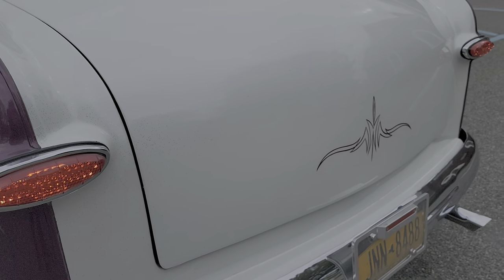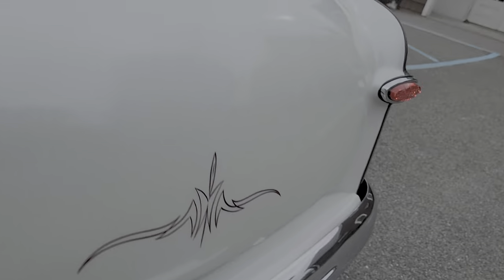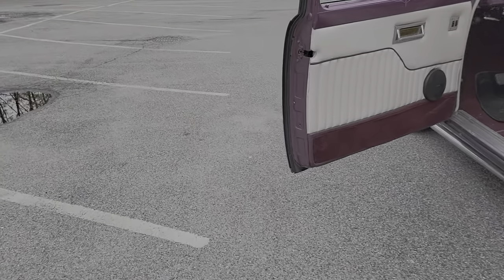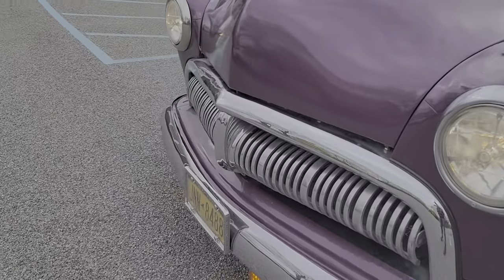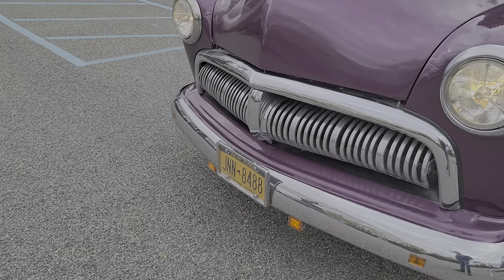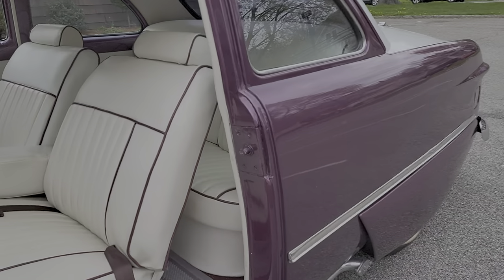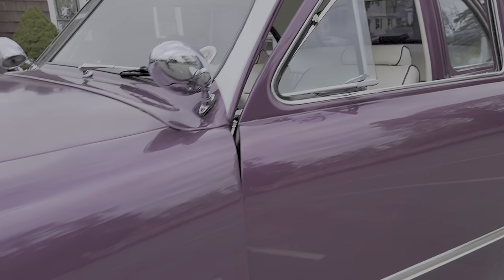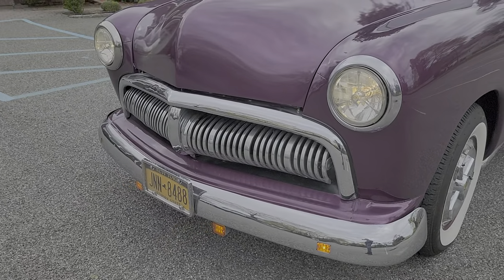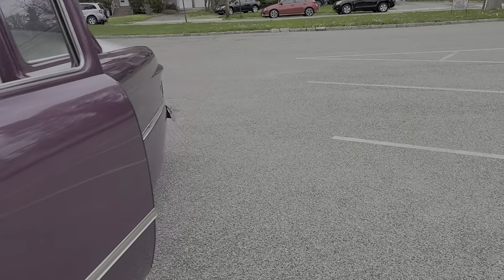Those are LED — nice and bright. Also have a license plate light. Up front we got custom headlights too, nice and bright. We got the running lights and the indicators in the bumper. Never seen that done before, but that makes sense. Nicely frenched in. Real nice fitment of all the panels too.